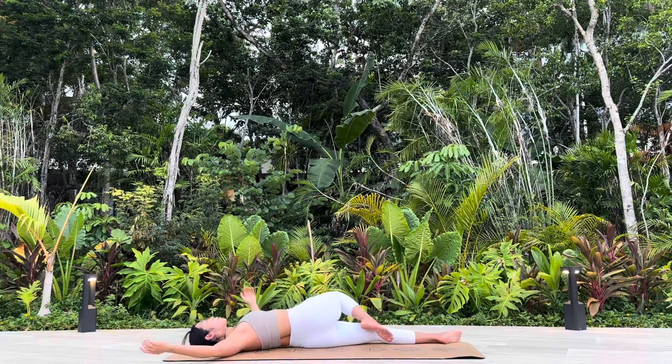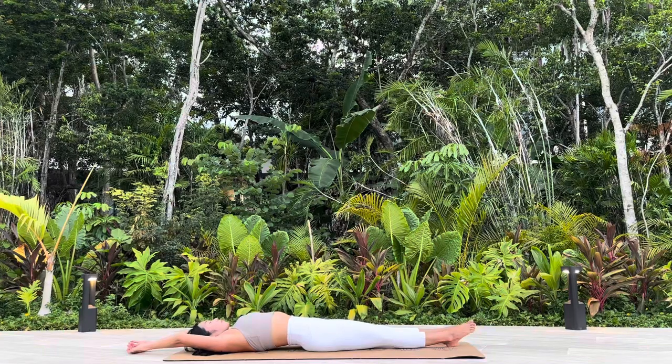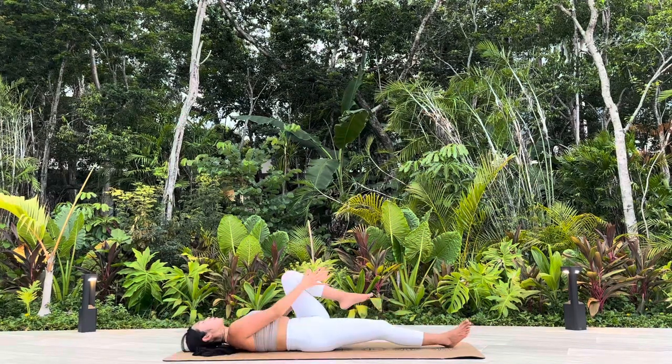Come back to Even Stick Pose. Left side: Wind Release Pose.